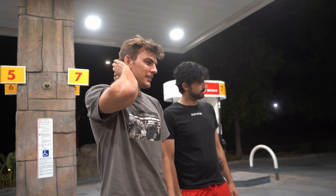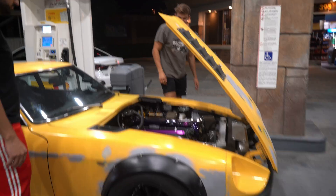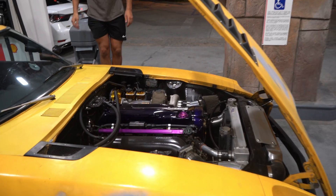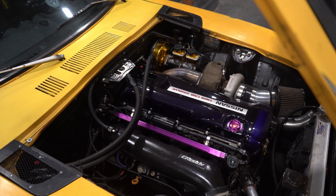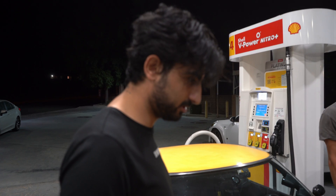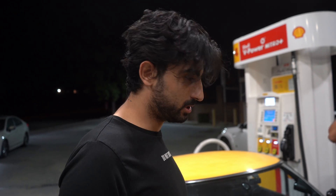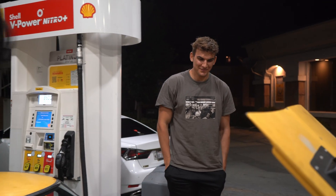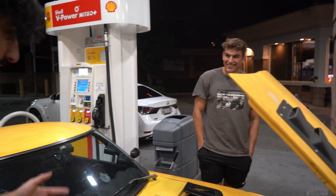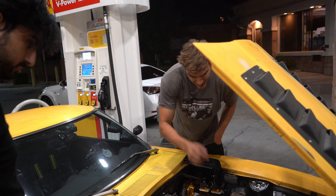Here, I'll show you the engine bay. Oh — god damn, holy sh**! I've seen the pictures but, like you said, videos and pictures don't really do this thing justice. I wish I could attain this level of build quality with my car.